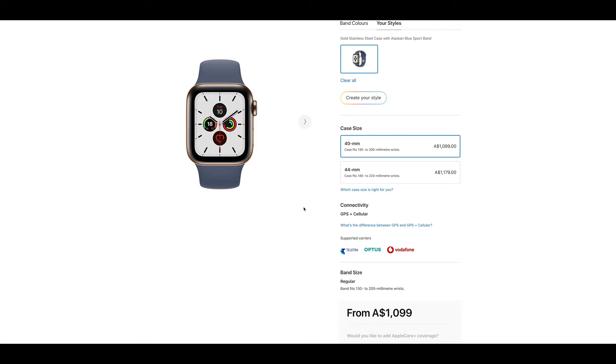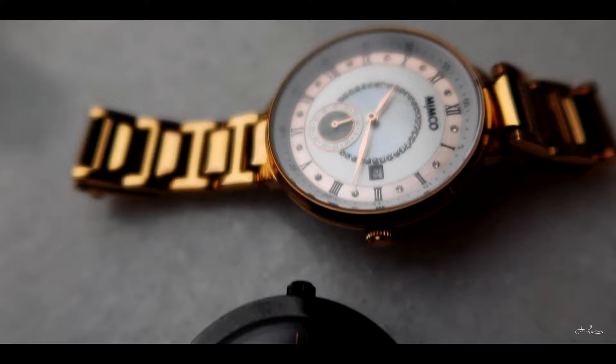Originally I was going to get the aluminium rose gold with the stone colour band. But when I got there, I actually ended up buying the stainless steel gold and I ended up going for a blue band. You can see on the front of the box that it's cut in with the Apple symbol and then the word watch, and that actually feels really nice to touch. On the back there are these little tabs and I haven't opened it yet, so I'm really, really excited to do this. I don't already own an Apple Watch, but I have a lot of other Mimco watches.